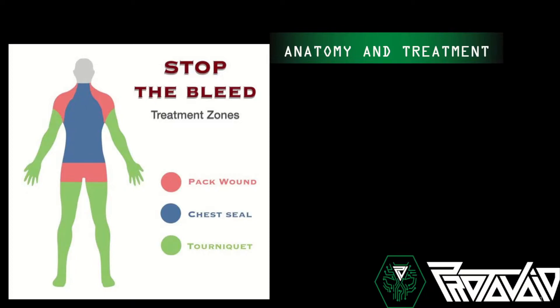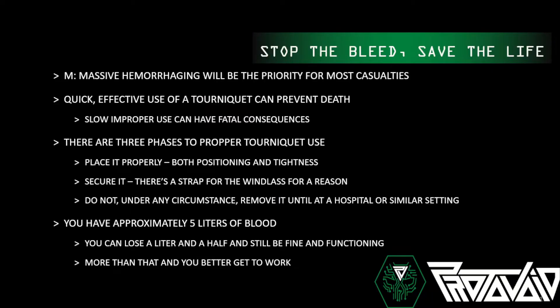For anatomy and treatment: the green zones are your extremities — place a tourniquet there. The red zones are junctions where you cannot place a tourniquet, so you have to pack the wound and apply pressure. The blue areas are the trunk of the body — creating a hole there creates negative pressure, resulting in a tension pneumothorax or collapsed lung. You need to place a chest seal or occlusive dressing on that. The priority in most cases is stopping massive hemorrhaging.